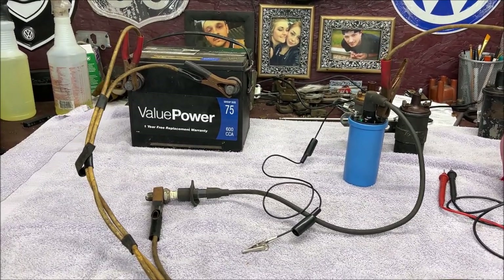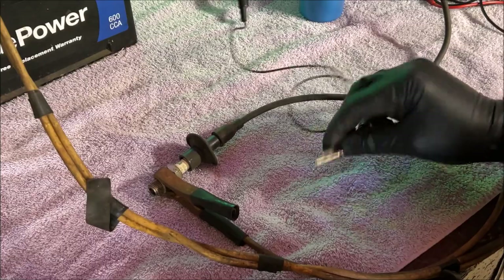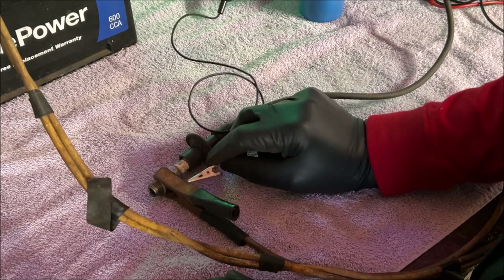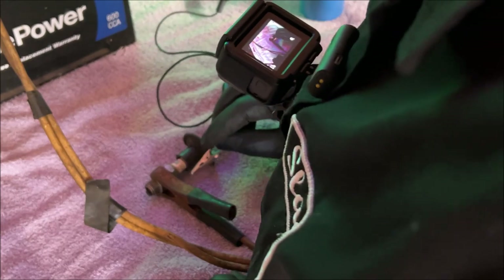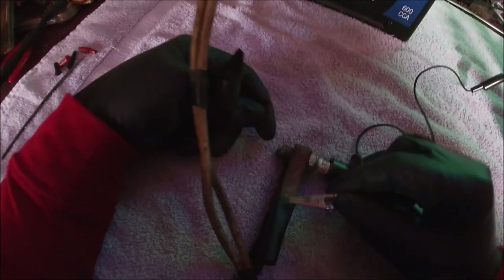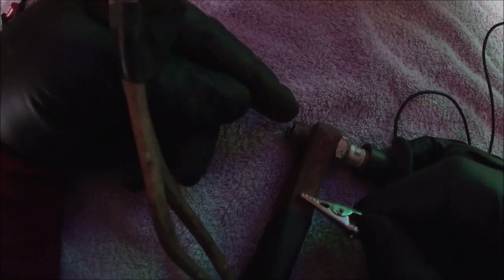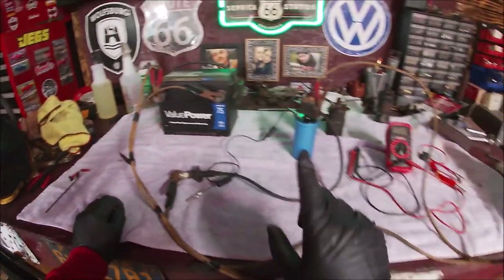I'm going to turn the light out so we can check it. All you're going to do is take this lead that you have to the negative post. See the spark? Let me get you down over here. Now take a look down at the spark plug itself and see if you have spark in it. See the spark down there? That coil has spark.